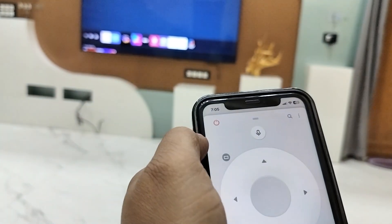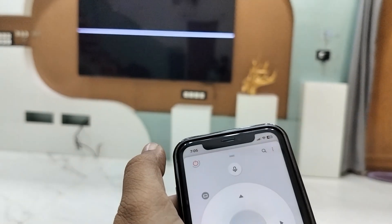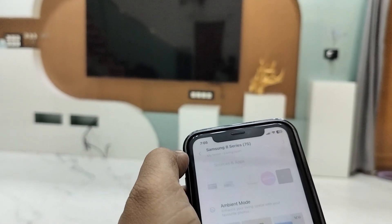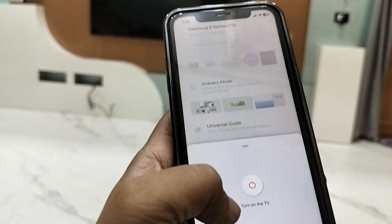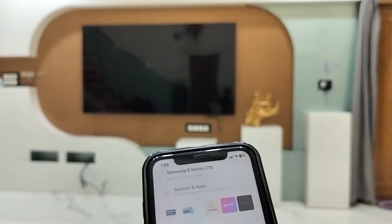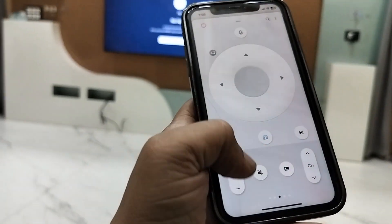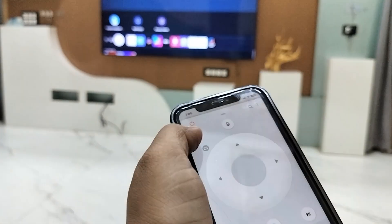Not only that — you can directly power on and off your TV. Just tap the power off button and your TV will turn off. If you want to turn it back on, simply tap the power on button and your TV will turn on.